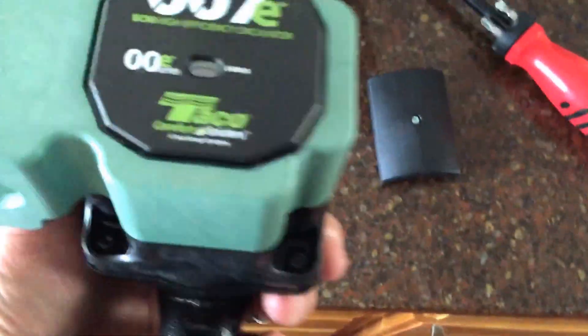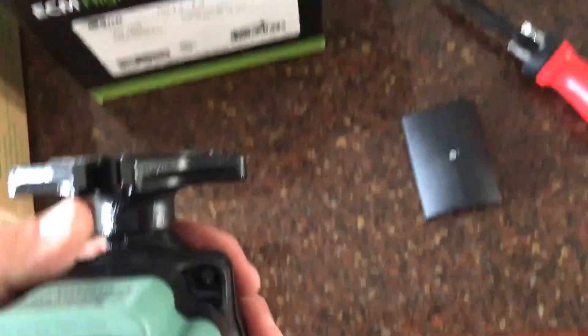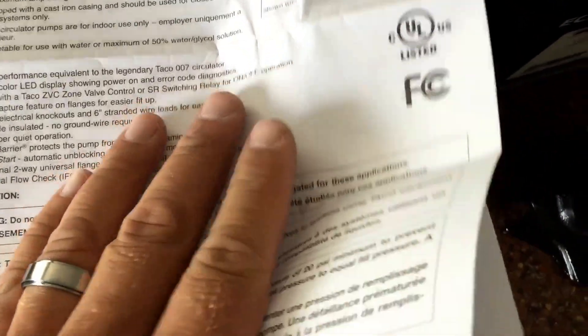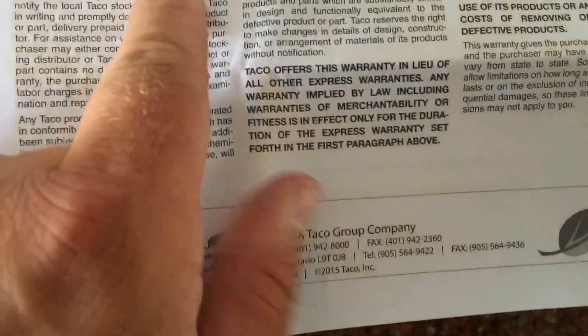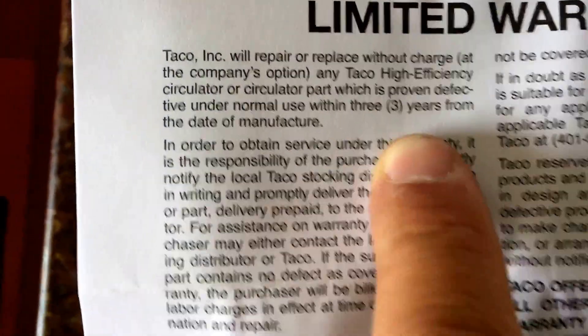I guess in 2019 ECM is going to be standard — you're not going to be able to get regular circulating pumps anymore, it's all going to be ECM. So you might as well start using them now and see how they work. This one has the same three-year warranty as the other Taco — limited warranty, normally used for three years.